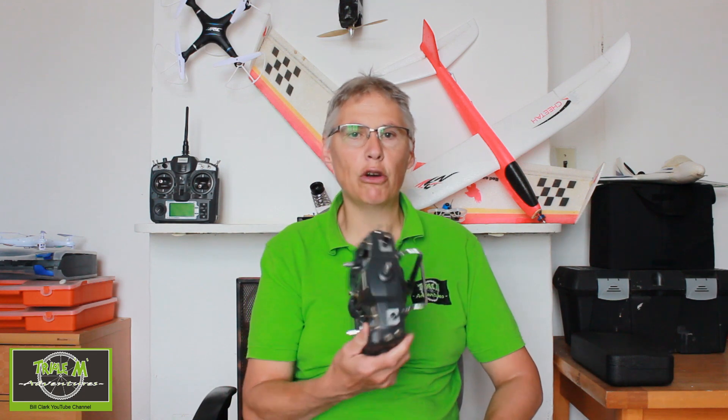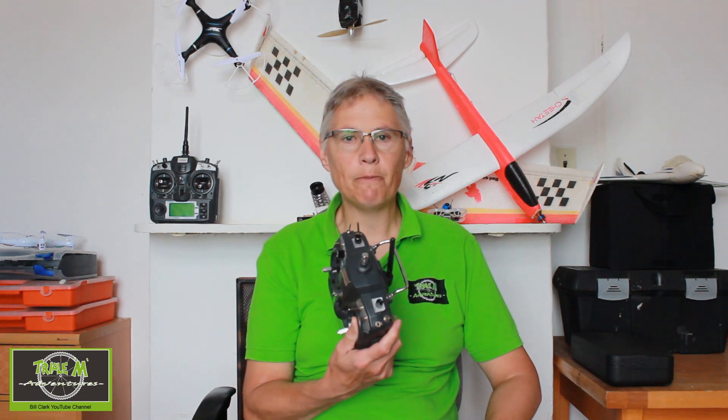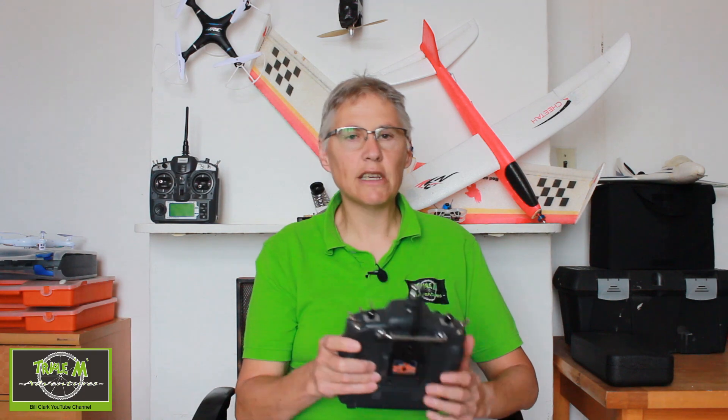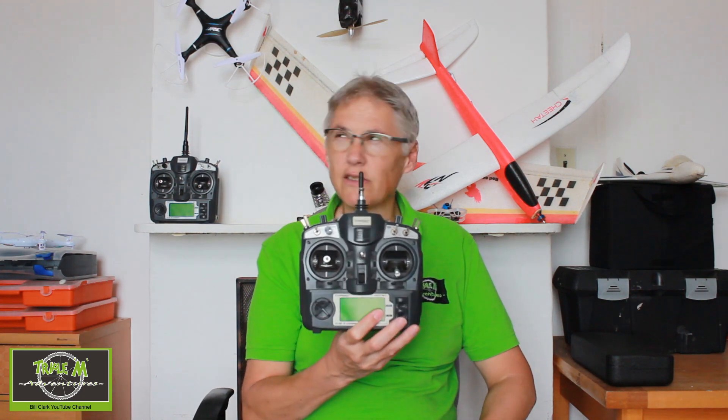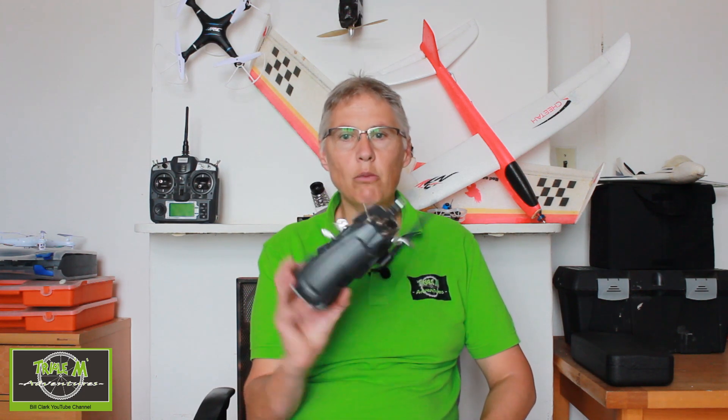I managed to download the old firmware onto my computer using EP — I think it's called EP — and then I uploaded the new software. Both radios now have OpenTX, I think it's version 2.1, and they work a treat. I spent last night while watching TV learning how to program it, because it's slightly different to how OpenTX works on the Jumper T16.